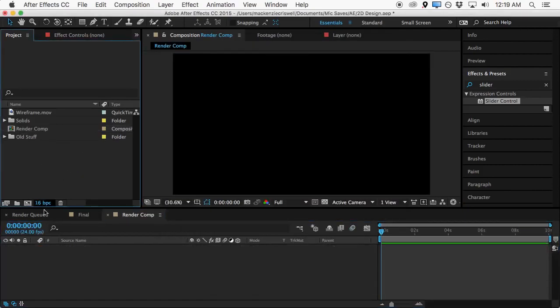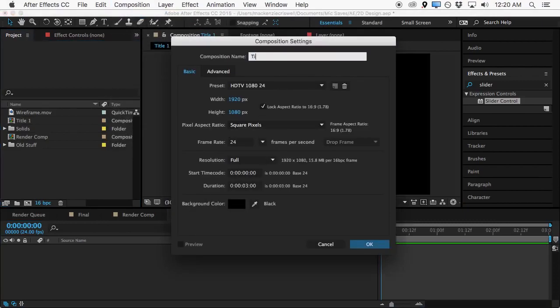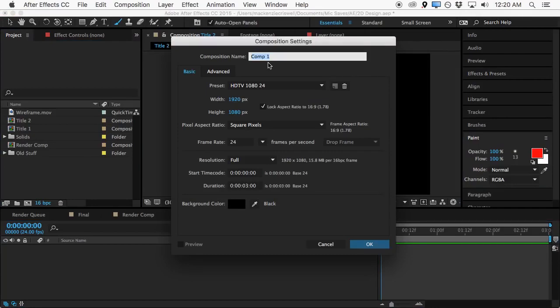Then we'll make another new composition and we'll make this one three seconds long, and we'll call this one 'title one'. We need another new comp — composition, new composition — and we'll call this one 'title two', three seconds long again. Then one more new composition and we'll call this 'title three', and we'll make this one four seconds long.